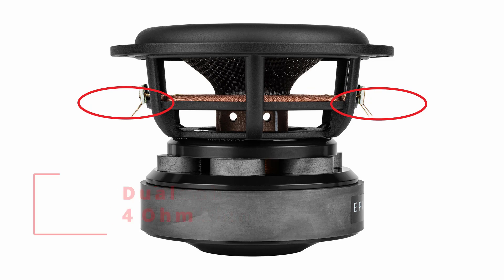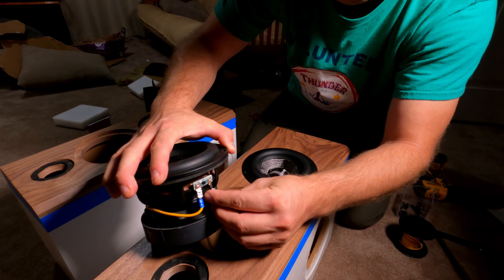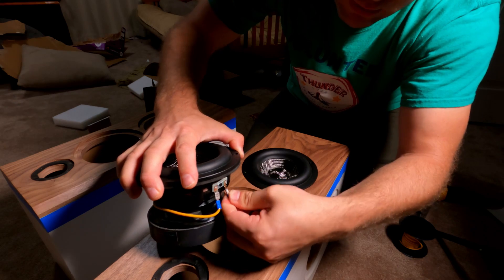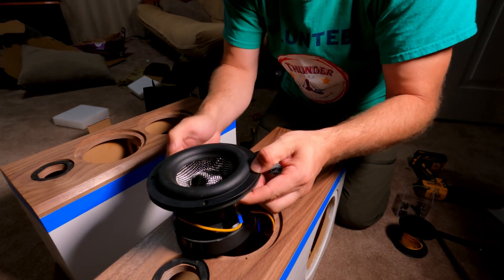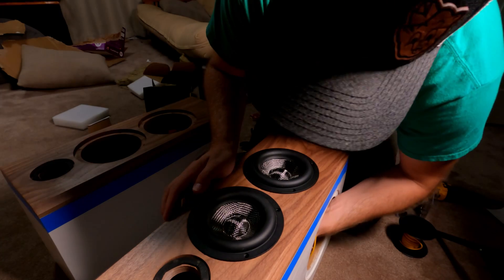Why did I choose two Epic drivers, and why the orientation I did? The first reason I chose two is that for all the positives the Epic drivers have, one thing they kind of missed a mark on is sensitivity — about 83 decibels. The Dayton Epics are a dual voice coil, and when tested they're being tested at an 8-ohm load. I can increase sensitivity by lowering the impedance load and by adding multiple woofers. Two woofers gives a theoretical 3 dB increase in sensitivity, and by lowering the impedance from 8 ohm to 4 ohm by adding a second one, that's another theoretical 3 dB — making this no longer an 83 dB sensitive speaker but closer to 89, which is much more reasonable for most people.